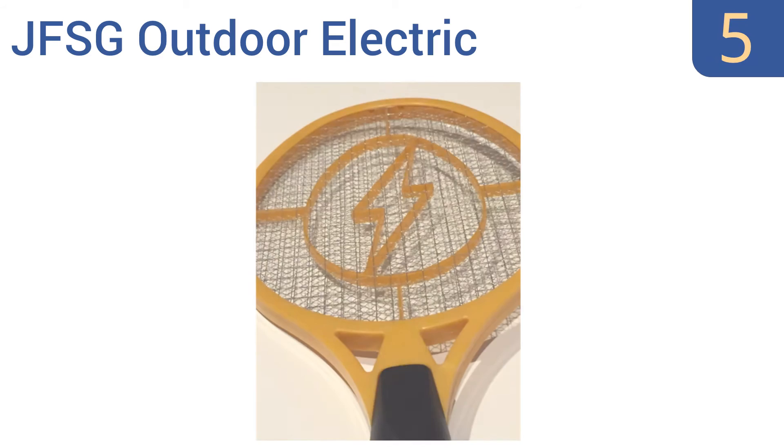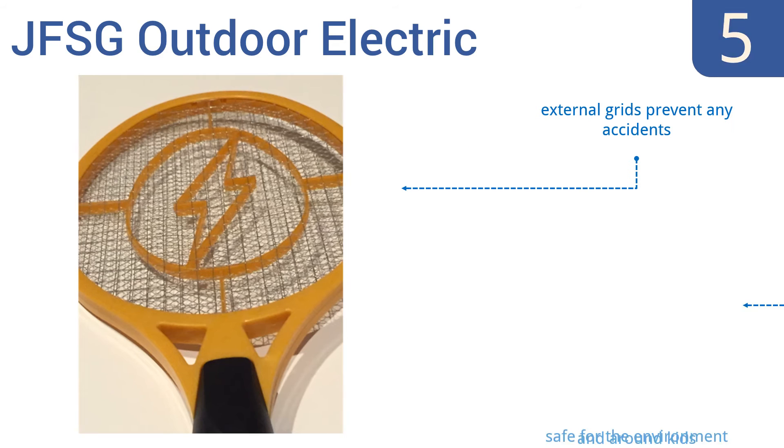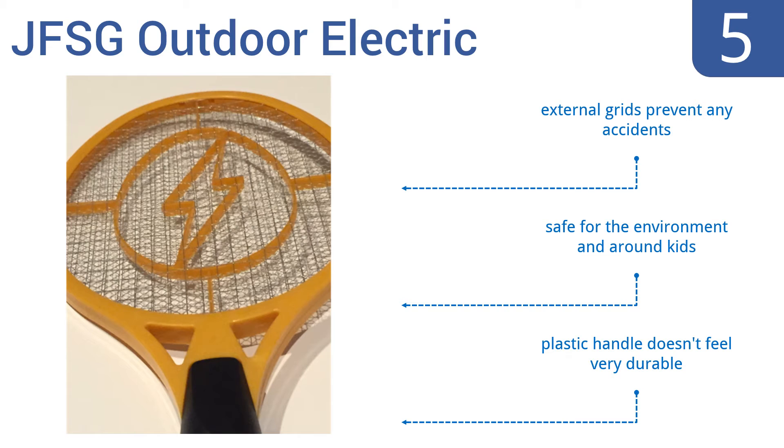Halfway up our list at number 5, enjoy the outdoors again with the JFSG Outdoor Electric. It's a mighty tool that weighs less than a pound and runs off 2D batteries for an extra strong zap that will kill pesky bugs on the spot. It features external grids to prevent any accidents and is safe for the environment and around kids. But its plastic handle doesn't feel very durable.